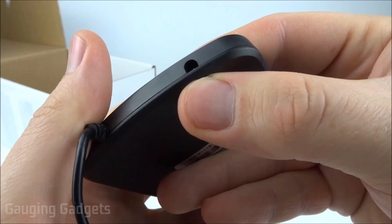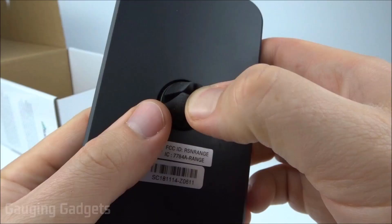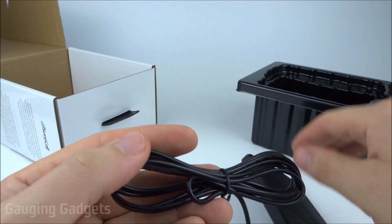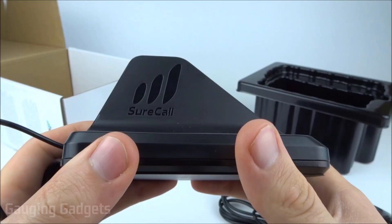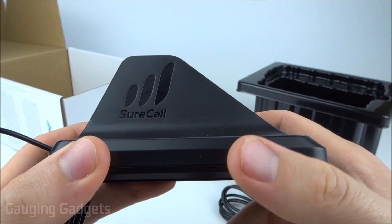I'm going to put this on my Pixel 2 XL, which is a very large phone, so we'll see if it holds larger phones. At the bottom you have the port for the power plug. On the back is the air vent mount, and there's a cable connector that attaches to the antenna.